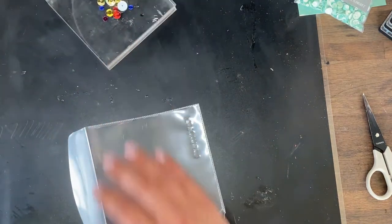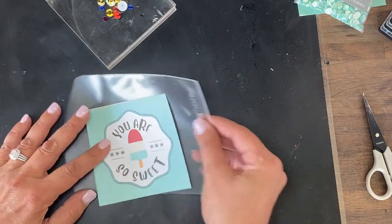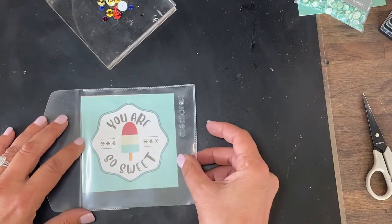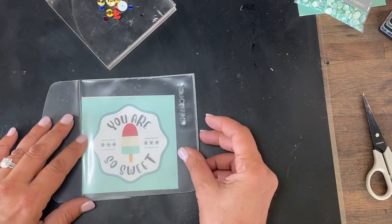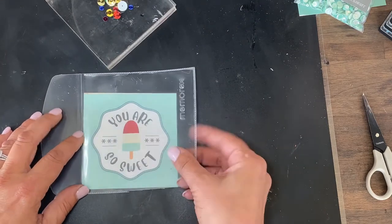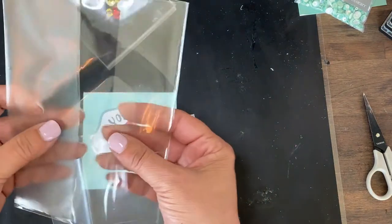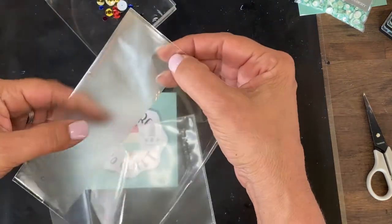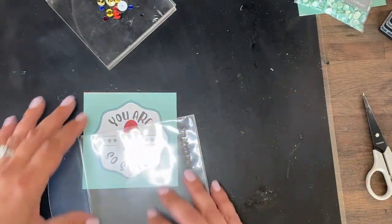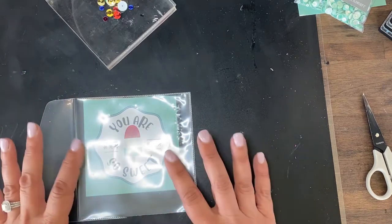We're going to start really basic. I actually did my sequins off-camera in advance because that's messy, so be warned — it is a messy little project if you are using glitter or sequins, beware. All you're going to need is a piece of plastic like from a CD cover — these are what you would put a card in.